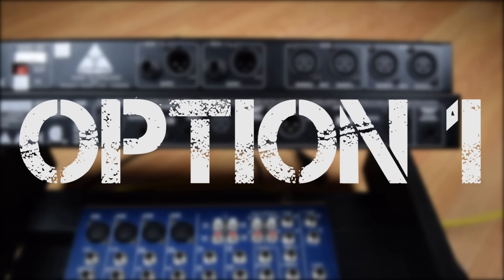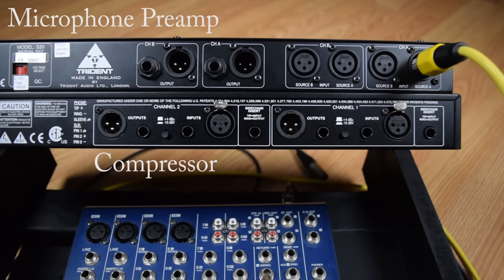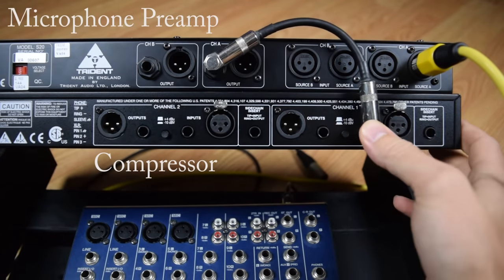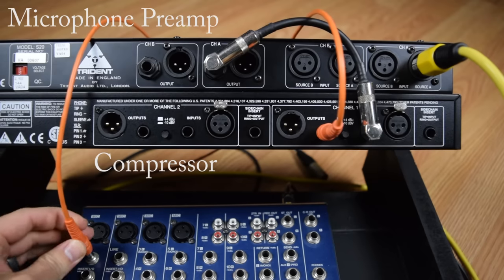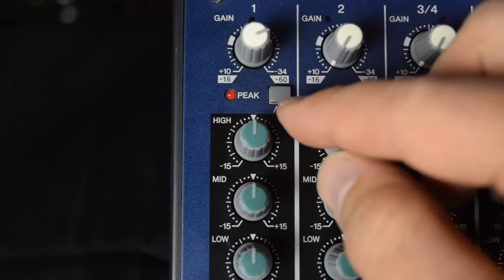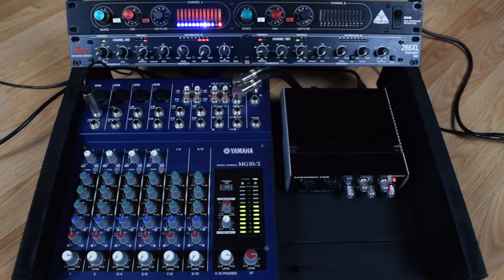Option one: we are going to use an external mic preamp. We plug our microphone into the microphone input on the mic preamp, then run the output of the mic preamp to the input of our compressor, then run the compressor output to the line input on the mixer. From here you can adjust the gain on the mixer to get an appropriate level, and use any other settings on that particular mixer channel. The negative with this setup is you have to have an external mic preamp.